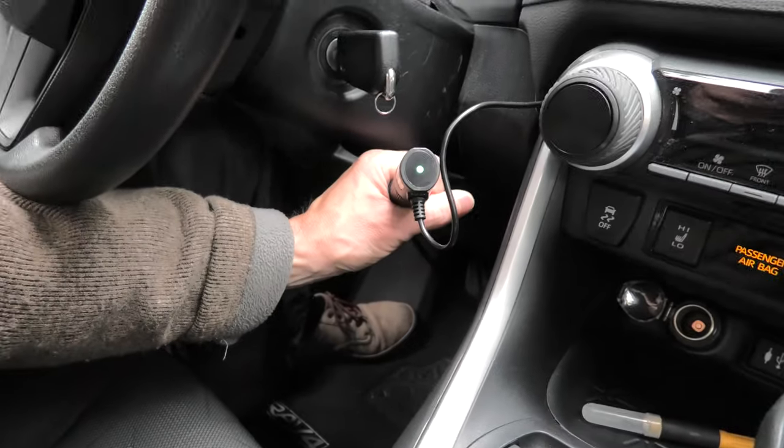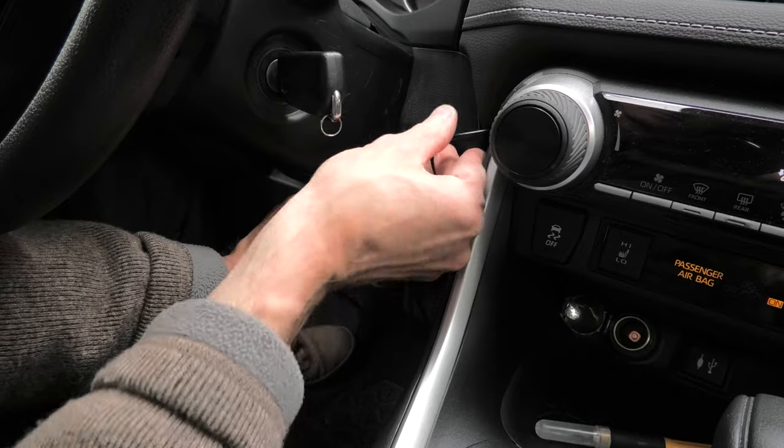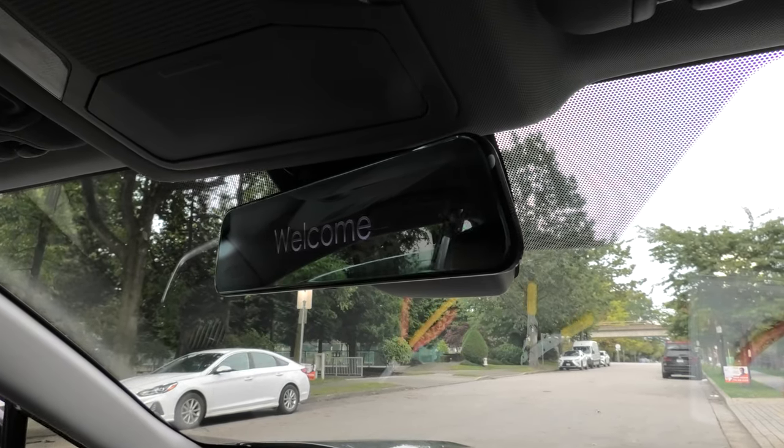Now we can hide the wires underneath the dashboard. As you can see, the cigarette lighter outlet is now free. We have completed hard-wiring our rearview mirror.